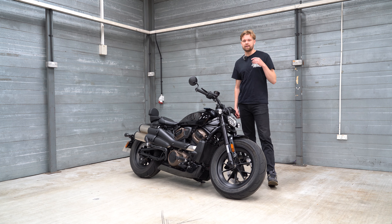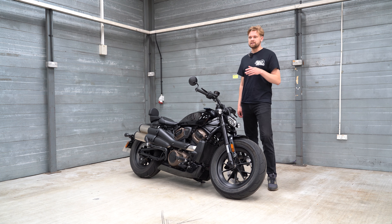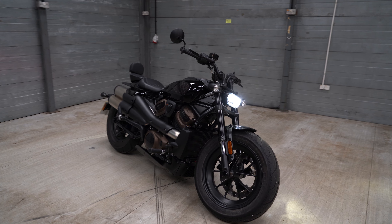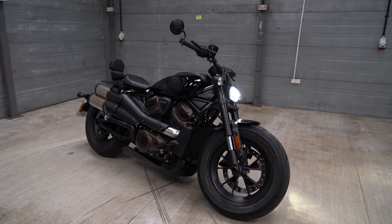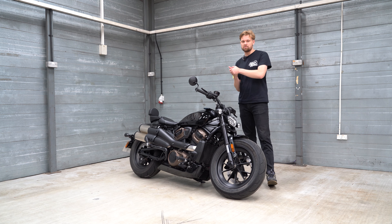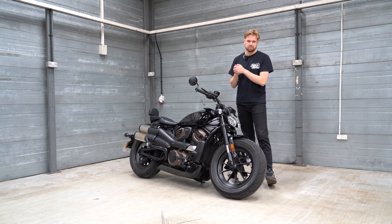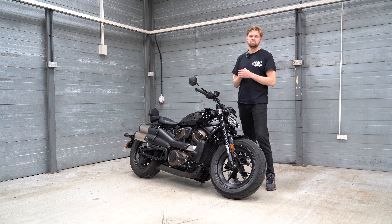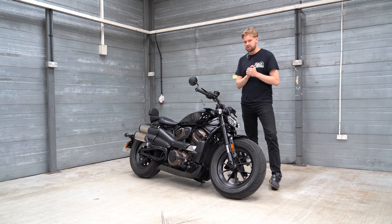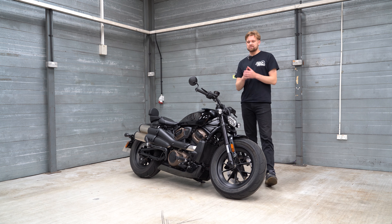I also showed this bike to a mate of mine who's a real big Harley fan — he's got loads of chopped Harleys and runs a garage doing all sorts of Harley work. He said instantly this bike looks like it'd be great fun to chop up. So Harley fans — both myself as a distant Harley fan, family members who ride Harleys, and people who are really into chopping them up — it seems like this ticks all the boxes.